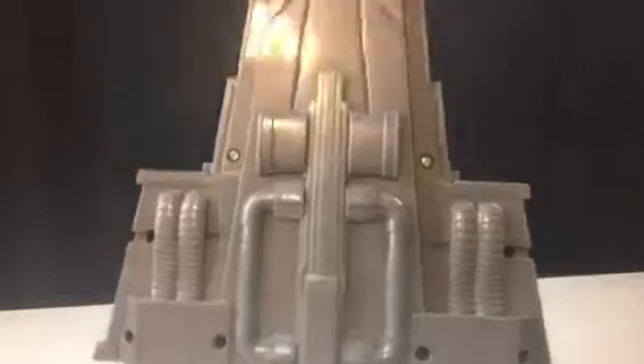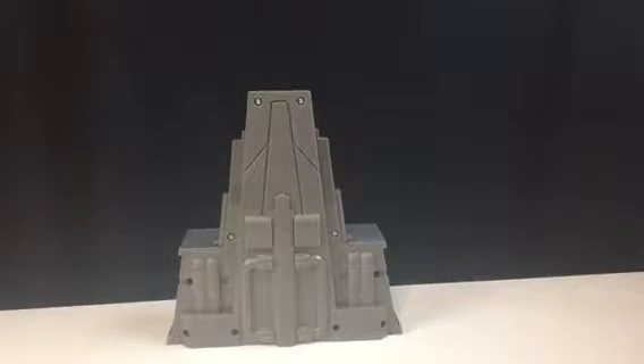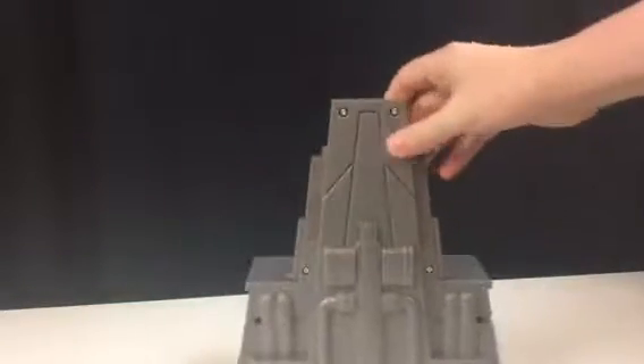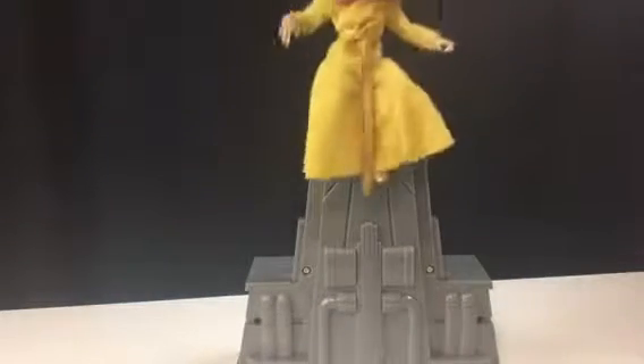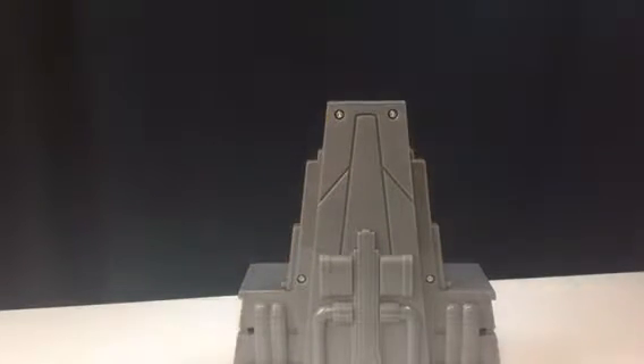Then you've got the back of the chair — the part that you lean back on. Here's the actual back of the chair; it's completely unpainted. But why would it have to be? You're probably not going to display it like this with Snoke sitting like that anyway.